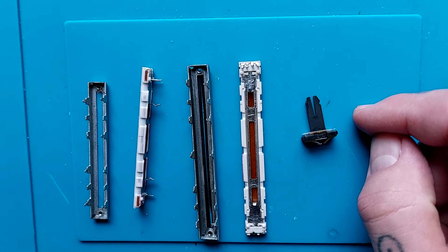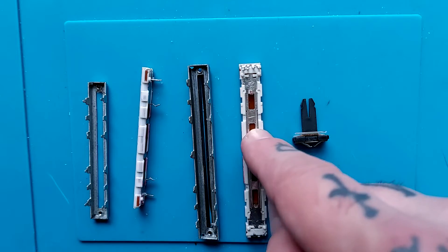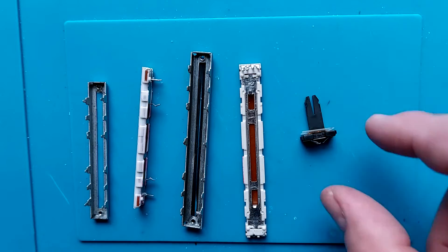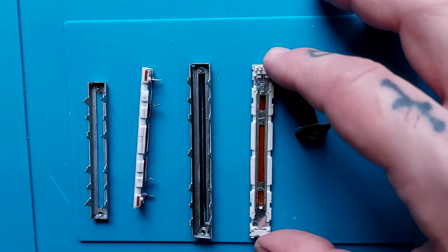Quick video about the anatomy of the faders that you get in Porter Studios — that's what I mostly work on, though I imagine this will apply to most faders and most mixers, or at least analog mixers made before the year 2000.